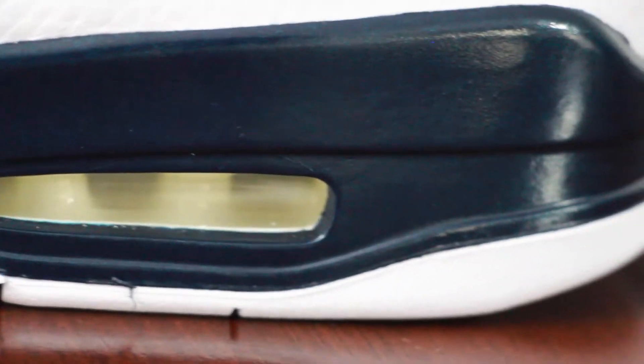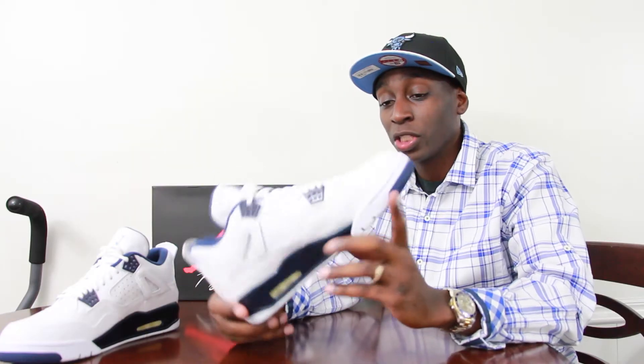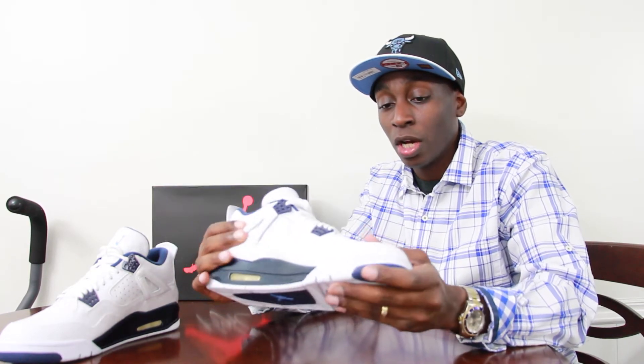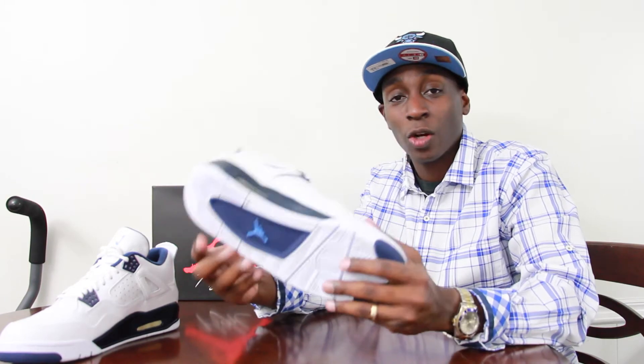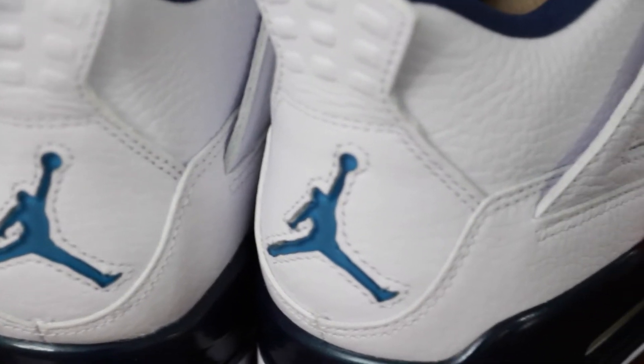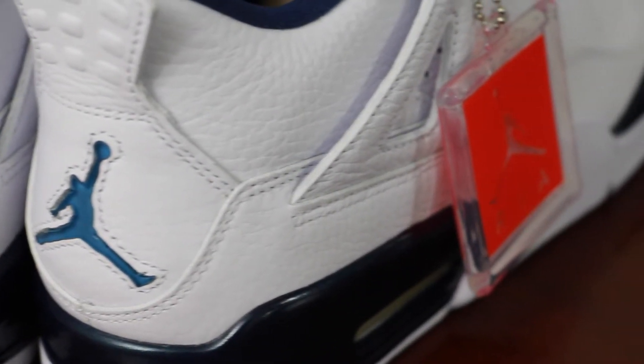This shoe looks and feels close to the original OG, supposedly. I never had my hands on a pair of this particular shoe in OG form, but from the feel of it, I can already tell that the quality is very different from my other fours. Much more durable. So yeah, they did a great job on the shoe.